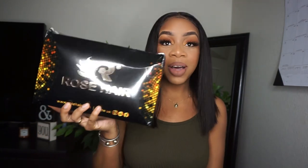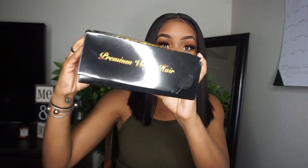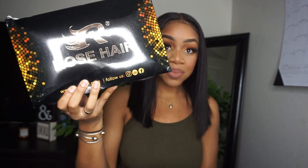Today we have Rose Hair. Oh my gosh, look at the box — the box itself is just gorgeous and it's packed. I'm so excited to get in here, this is big. Let's see what's in here!